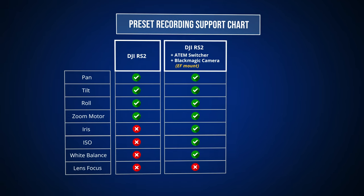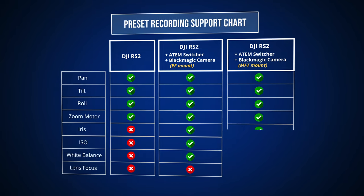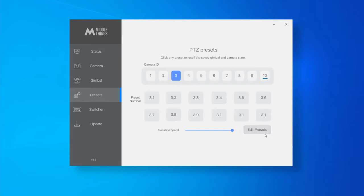If you use a Blackmagic camera with an MFT lens mount, you can also save the current focus value of the lens. In order to record presets, go to the Preset tab of Metal Control, then select the camera ID you want to control — here it's camera 3. You can see 12 presets for this camera: 3.1, 3.2, all the way up to 3.12. We'll start with the first preset, camera 3. Go into Edit Preset mode.